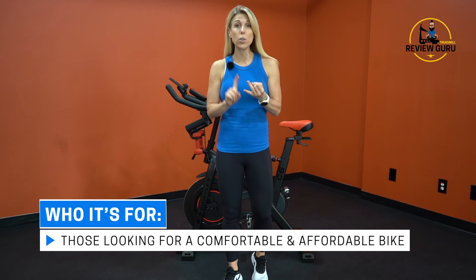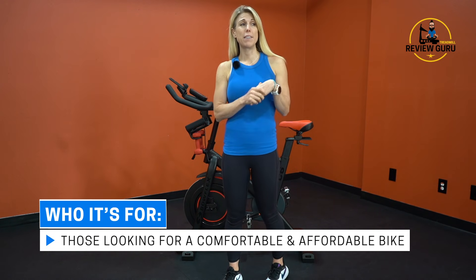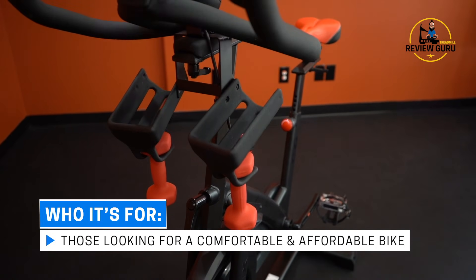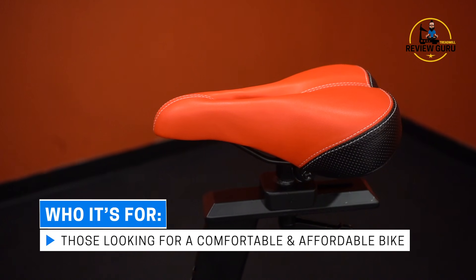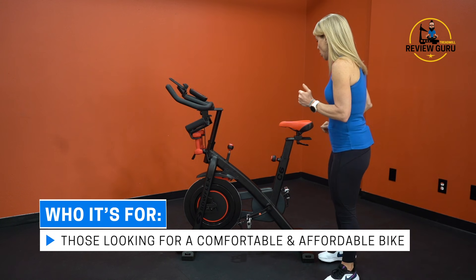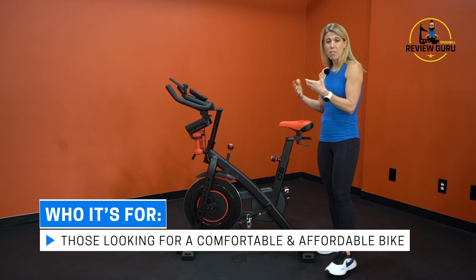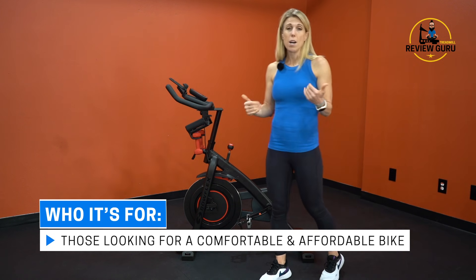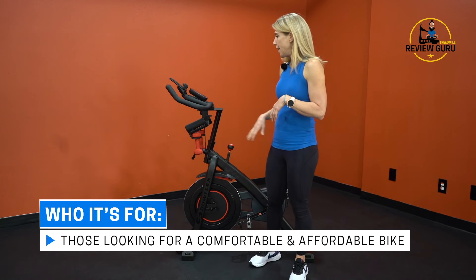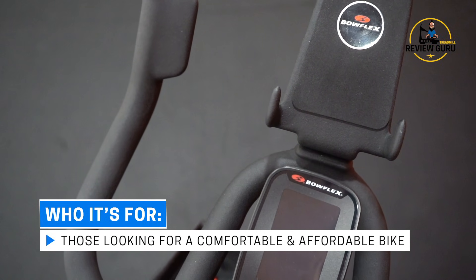This bike is great for people who want an affordable, comfortable bike. I've tested a lot of bikes here in the studio and taught spin classes for years. This one and the Peloton rank at the top for saddle comfort — it's very comfortable to sit on, the geometry is great, there are no friction points on the saddle, and it's padded enough for long rides without getting hard over time. The handlebars are gently coated with a little padding and are sweat resistant.